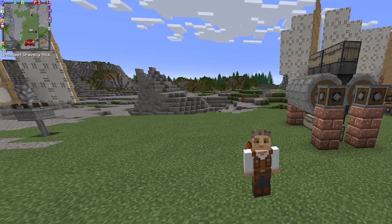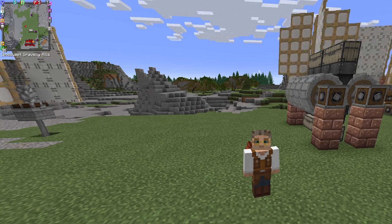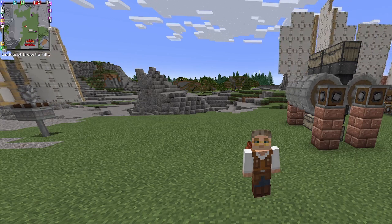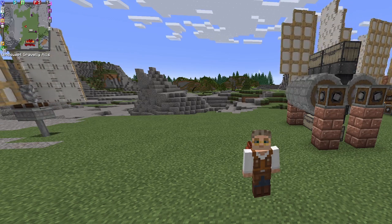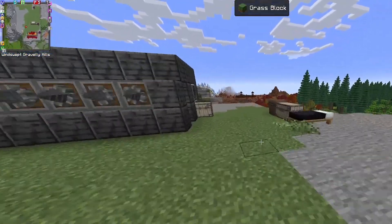Hey guys and welcome back to Create Mod, this is Kodar Karnas, and today I'm going to be showing you how to make a very simple, very quick automatic washing station. For that, let's run across the crafting station and have a look at what we need.